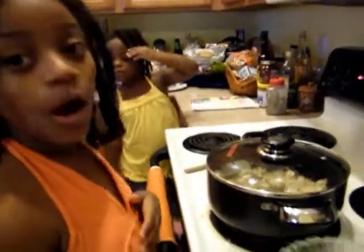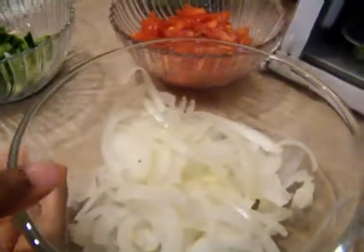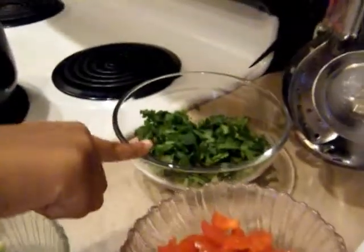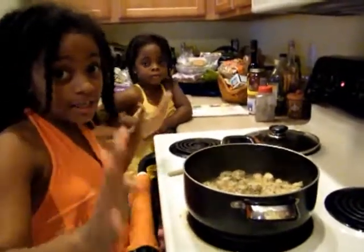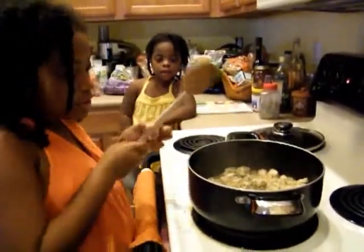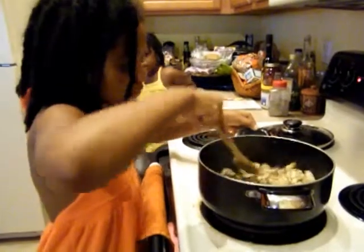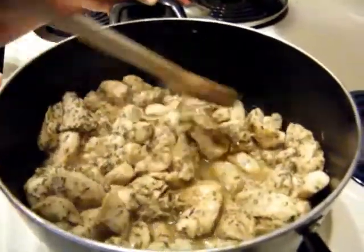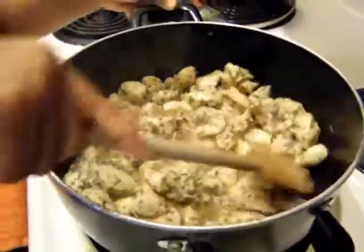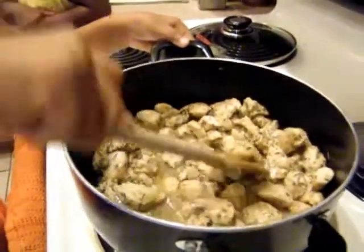So here we have our scallions and green onions, then onions, tomatoes, and cilantro. We're going to be careful because you don't want anything to pop up on you. We're just going to stir this up a bit to make sure it's good and getting cooking. It looks so delicious and smells so delicious — that soy sauce adds that Asian kind of smell.